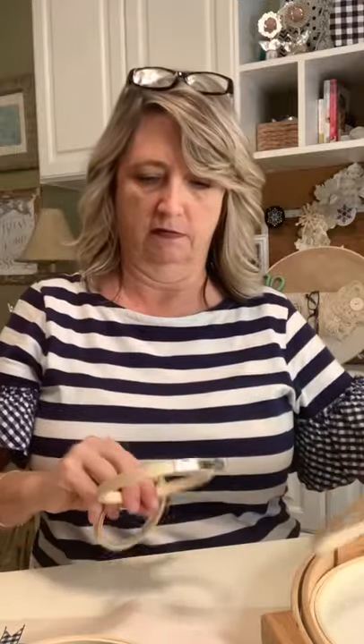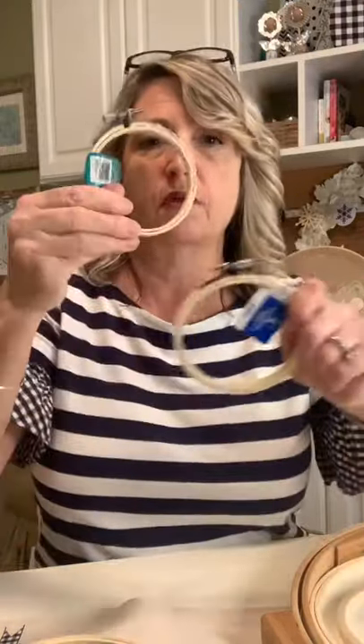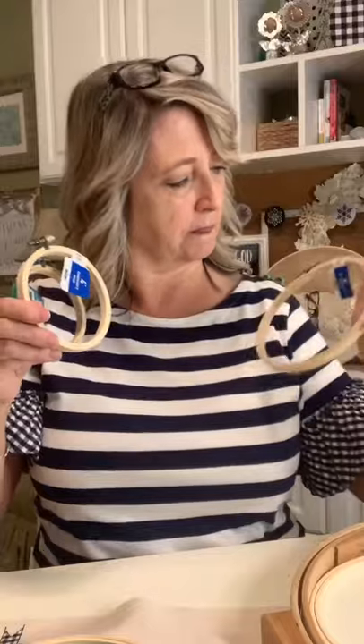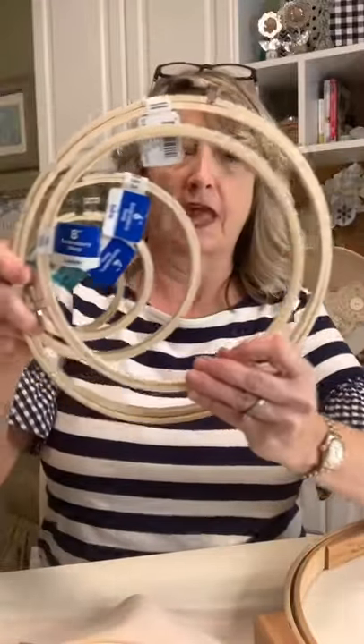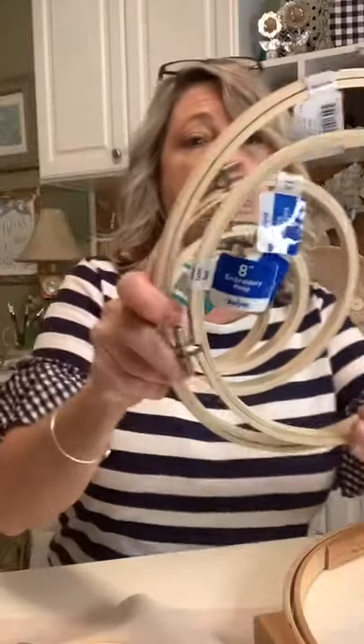Okay, so these embroidery hoops right here — this is a three inch, this is a four inch, six inch, and I have some eights, and then a ten. All of these came from Walmart. They're around two dollars a piece up to maybe $2.99, so they're not expensive at all.